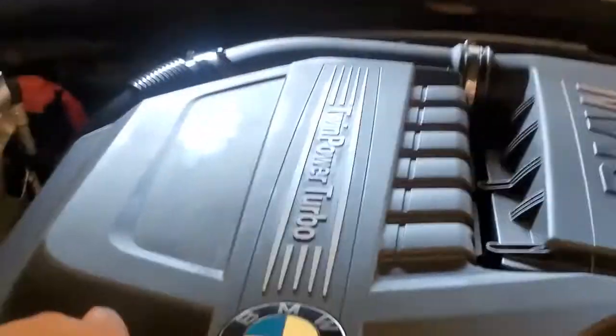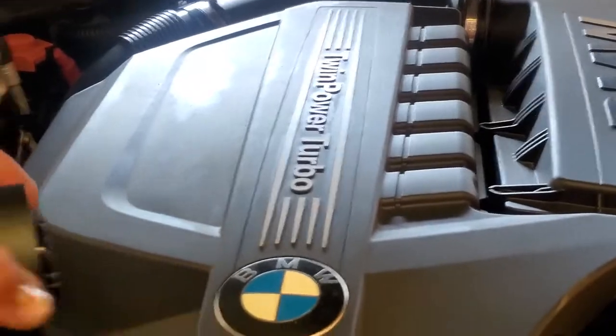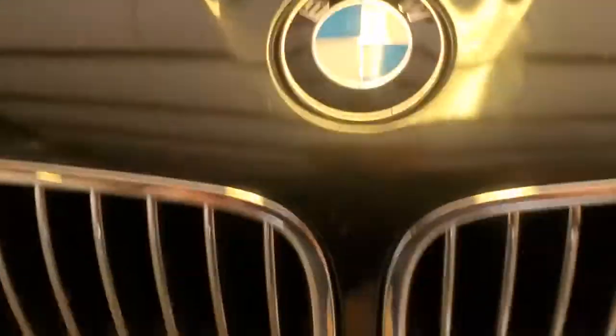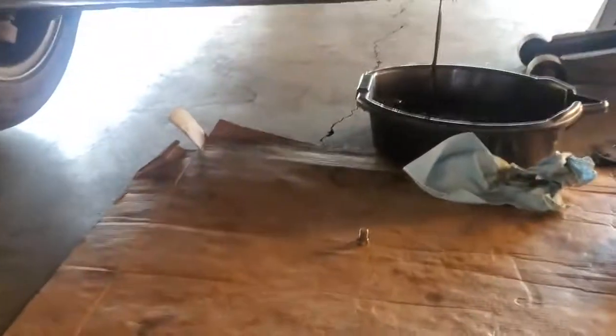Perfect time to clean out this bolt. And since we have that oil draining, let's go ahead and open up our oil cap. That way it gets more air through the system and it's able to deplete the oil faster.